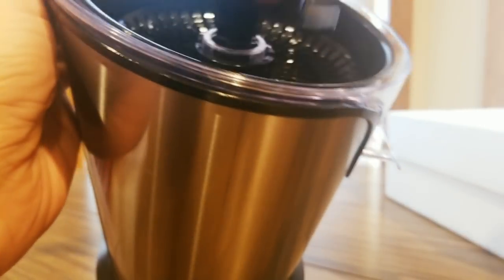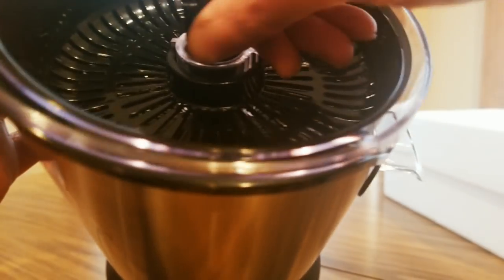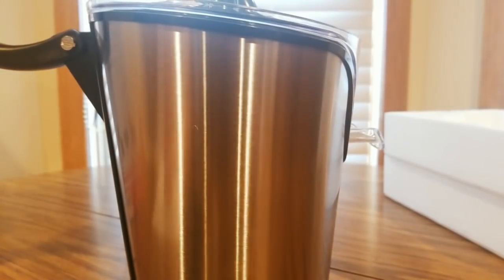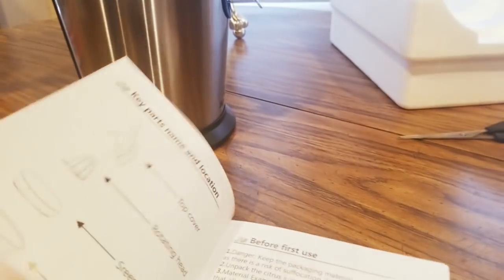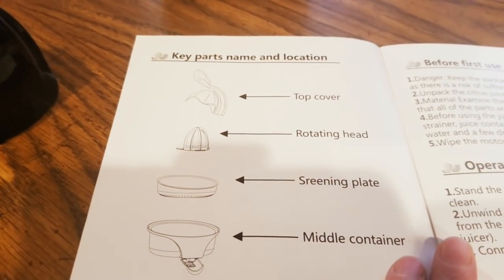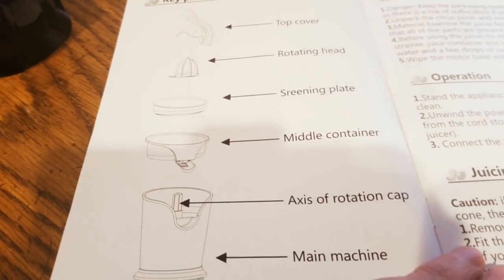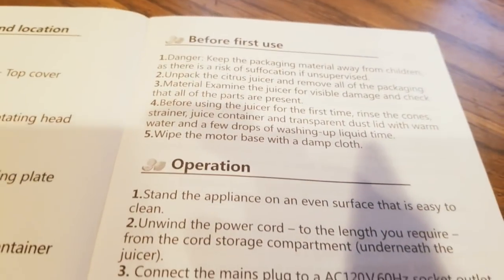Everything should be pretty easy to put together — bada boom, easy to clean. Put that in here. I think that's like a cover, and that's the main part where you squeeze. It's a two-piece setup. Top cover, rotating head, screening plate, middle container, rotation cap, main machine. Oh yeah!